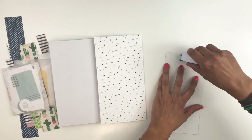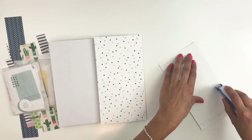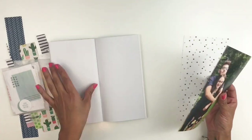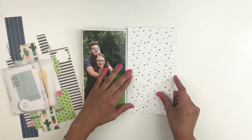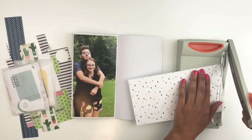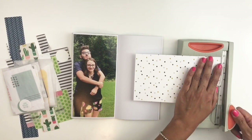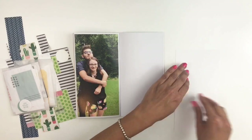I decide to use this subtle polka dotted one that has a lot of greens and blues, some yellow in there, and it worked really well with my picture. I'm going to figure out where I want to trim with my fingernail and then stick down that paper on the other side of my page.